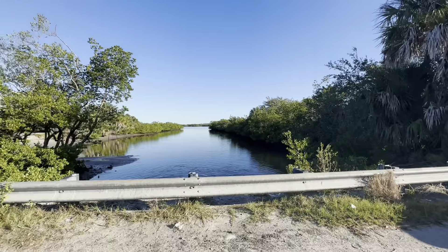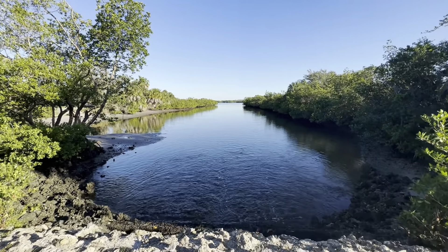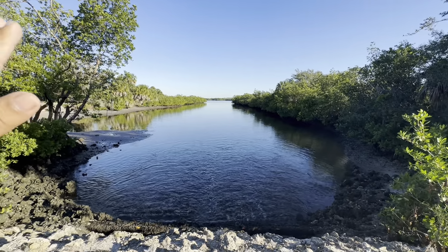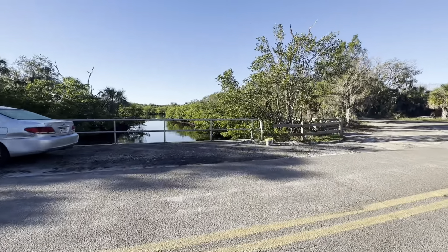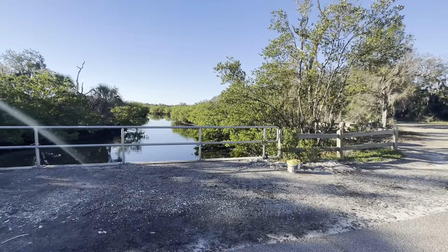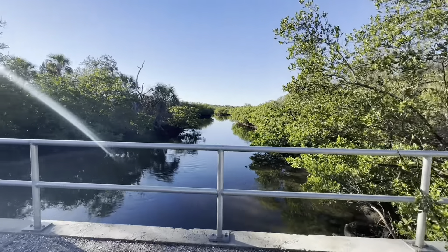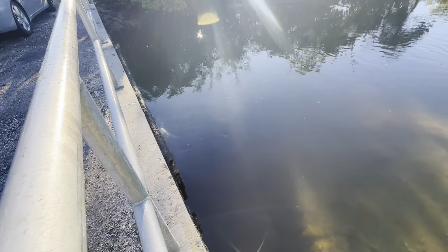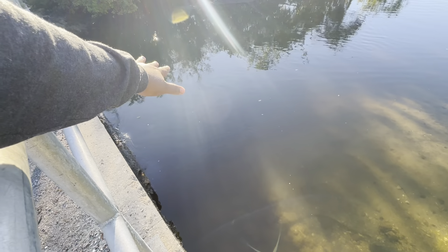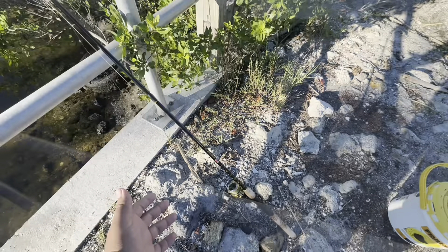Let me show you guys — this is one side of the bridge. It's like a spillway, and this is where the water comes out. I haven't seen much movement on this side, but I'm over here trying this other spot. I'm being very quiet because the water is super shallow, so I have to be careful just in case there's actually something here.